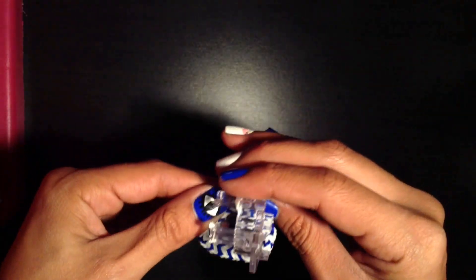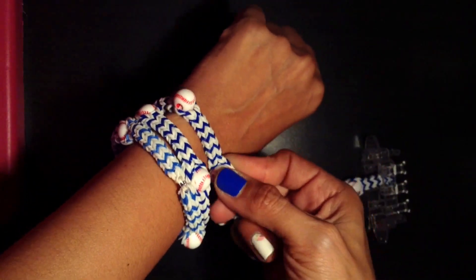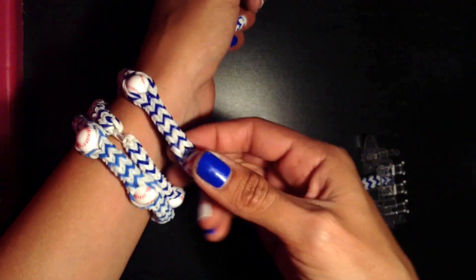Just keep on going and then add your c-clip when you're done, and you have yourself a fabulous, fabulous bracelet. Well, thank you guys so much for watching. I hope you enjoyed my video. If you liked my tutorial, please give it a thumbs up down below and be sure to subscribe to my channel. I look forward to making some more videos for you guys. Tell me how you liked it and have a nice day. Bye!